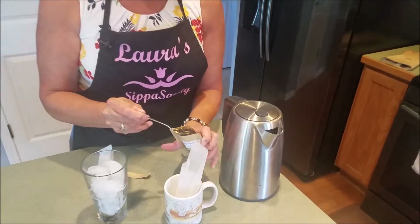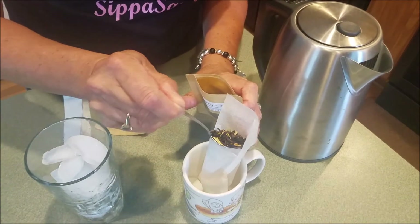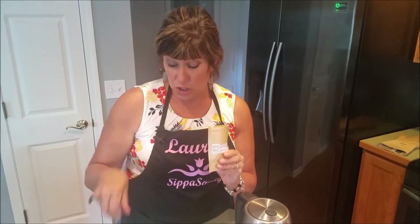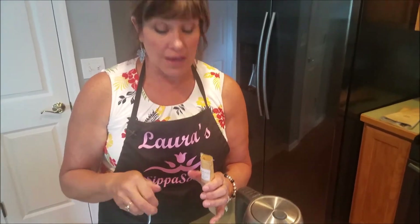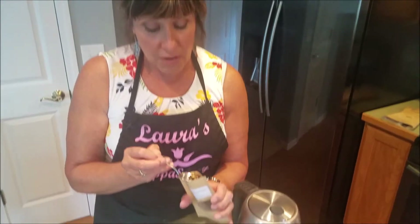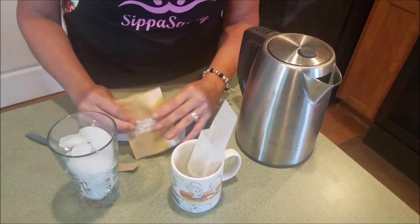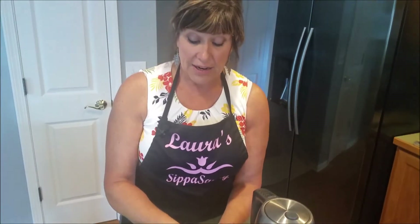Measure a heaping teaspoon of the loose leaf tea into your tea bag. If you're making iced tea, use the entire packet and both tea bags to make it really strong. For a hot cup, just a little more than a teaspoon is fine. If you have a sugar packet, open it and add it directly into your water at the bottom of the cup.